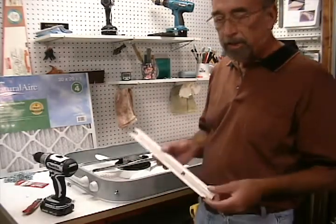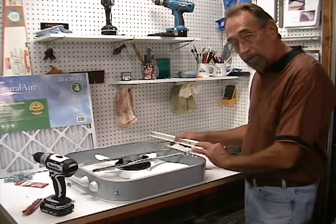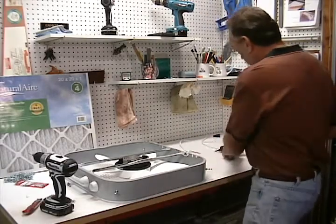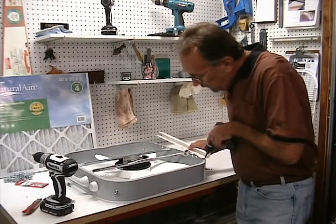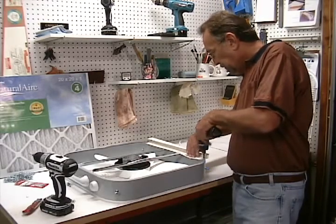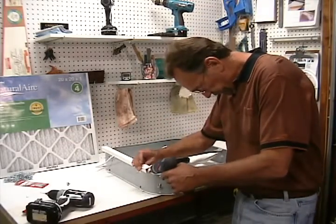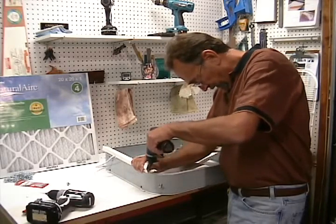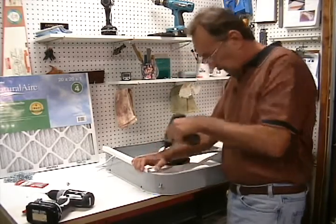I cut a short piece of J-channel to go across the bottom of the fan. Drill the pilot hole through the J-channel and through the metal housing of the fan, then line it up and drive it home. Same thing on the other side — pilot hole, sheet metal screw, and tighten it home.